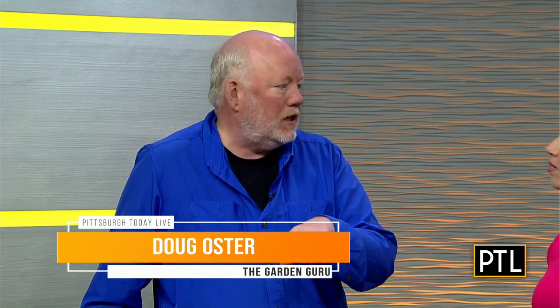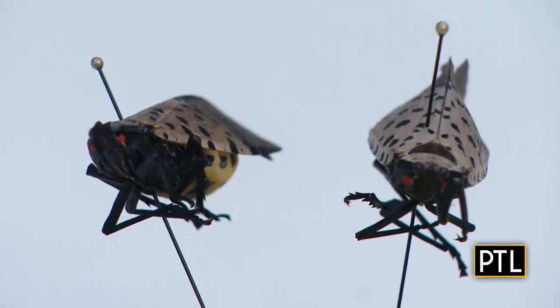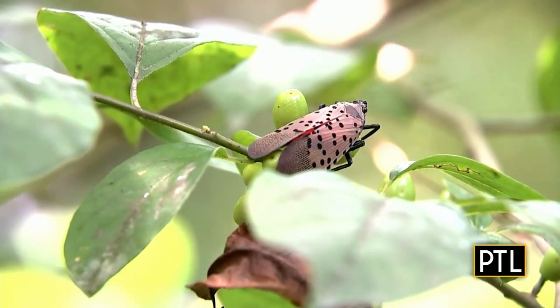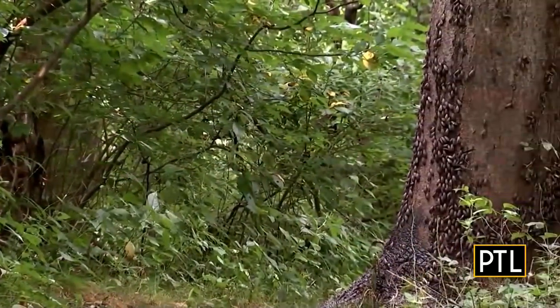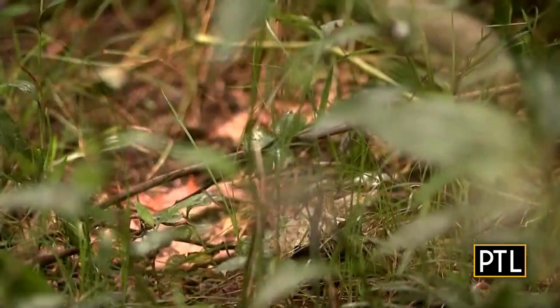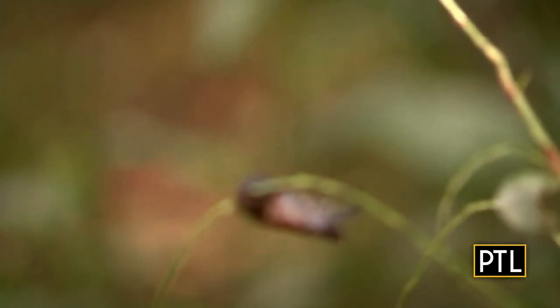So Doug, where did they come from? They came over in some kind of crate from overseas and now they're moving across the country basically on rail lines. That's why we're seeing them in different pockets in the city — some places it's really bad. It's such a problem because there are about 70 different types of plants that they can get on and suck all the sap out of.